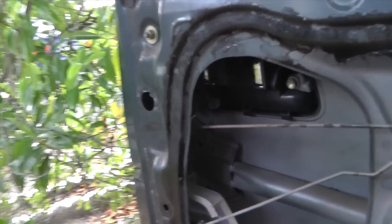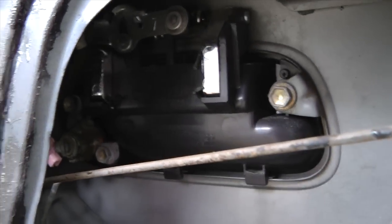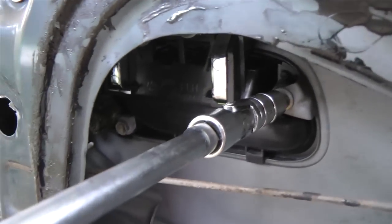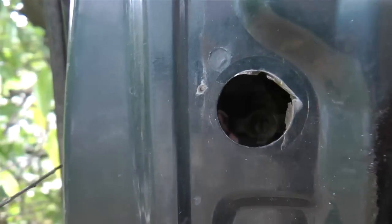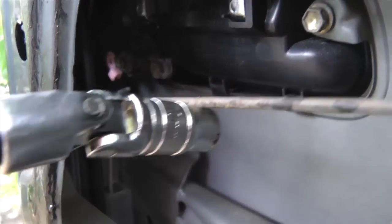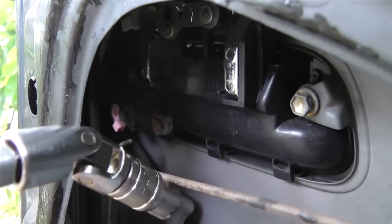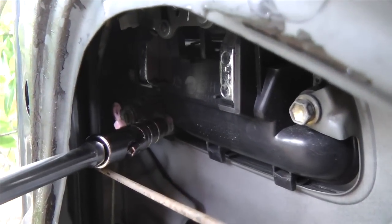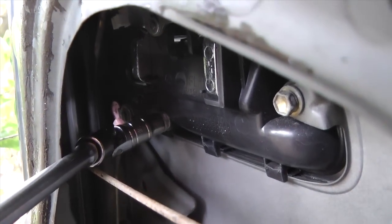The next step is removing the 10mm bolts — you're going to unscrew them like that. Put your socket through this hole and it'll get you to the other one. For the tricky one, I have one of these angler tools that can get to it by angling in just like that.